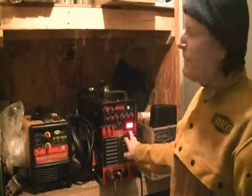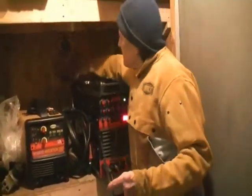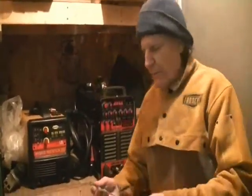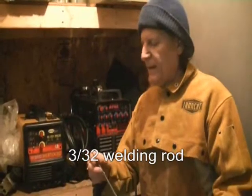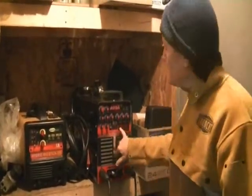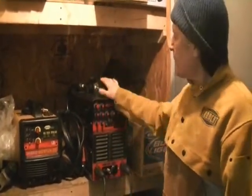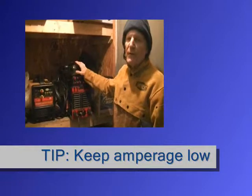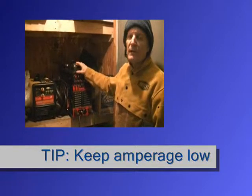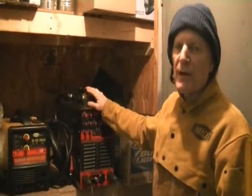I'm going to set it on 80 amps. I'm using 3/32" size rod, which is just under 1/8", and for that you don't want to go over 90 amps. This welds best at 80 amps. The key to stick welding is to use the lowest amount of amperage you can get by with and still get good penetration with your rod.